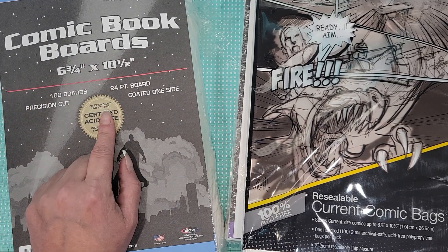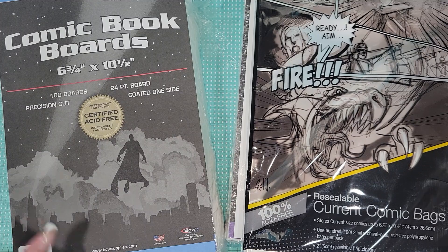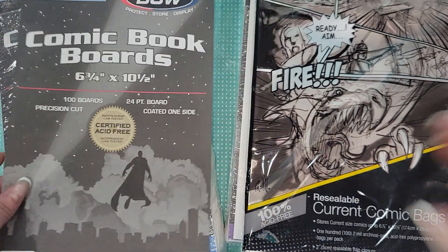When I ordered, I originally ordered this set, and then I found out that they had other sizes and they also have sleeves for these, which I thought was pretty cool. So I'm going to share with you guys what I picked up. These are comic book boards and they come in a quantity of 100.